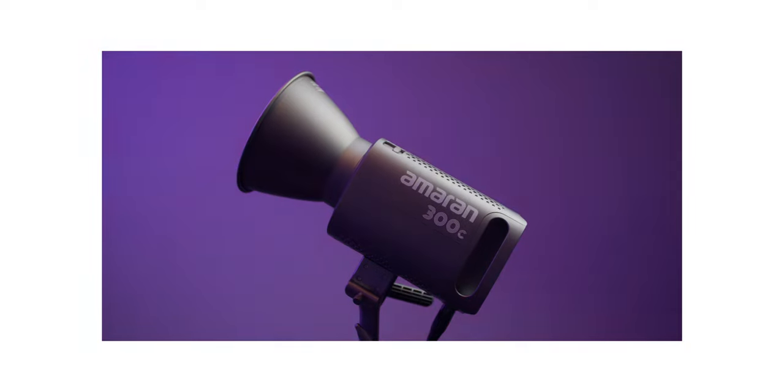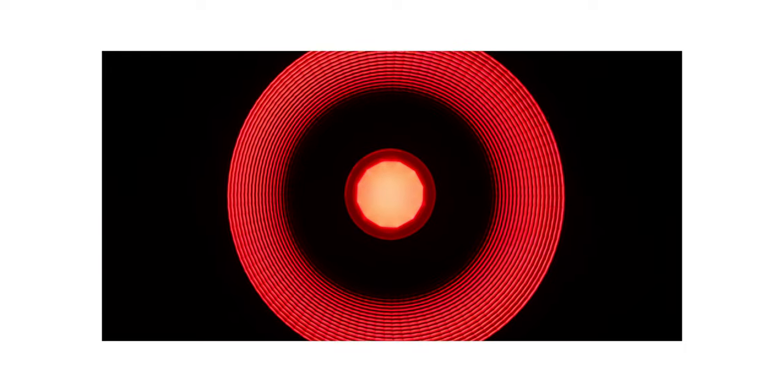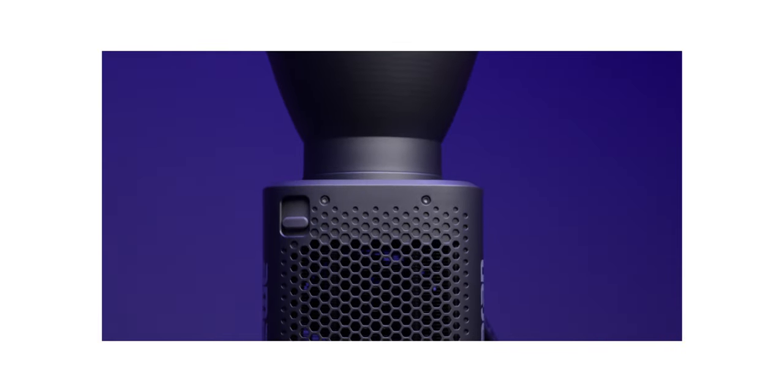So I mentioned the combination of the 300C and the Amaran Spotlight SE — why do I love that combination so much? The Amaran 300C is an RGBWW point source light, so you have a hard light source that you can create shapes and textures with, but it's also RGBWW, meaning you have the full CCT range, you can get wild with different colors, and you also have green-magenta shift. All the benefits of RGBWW in the 300C. I made a video about it and I'll leave a link in the description for you to check out.